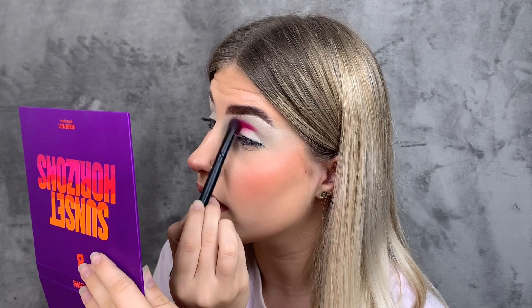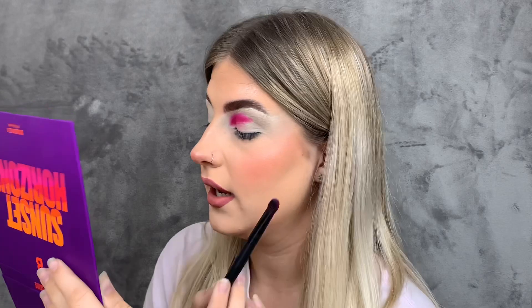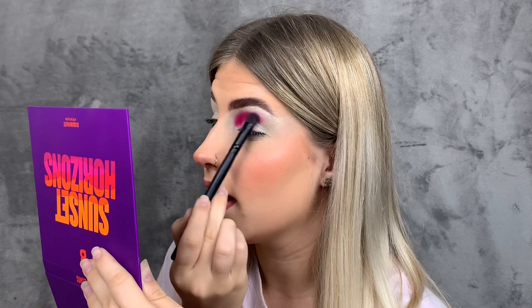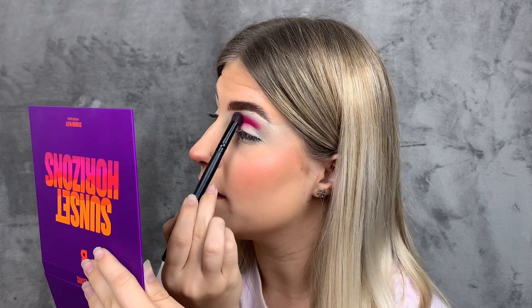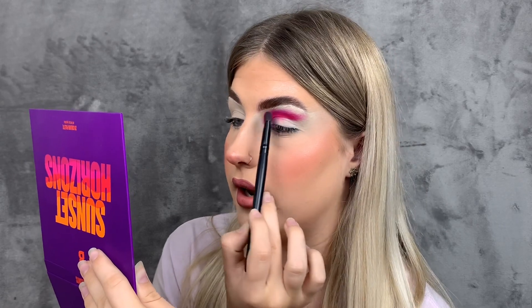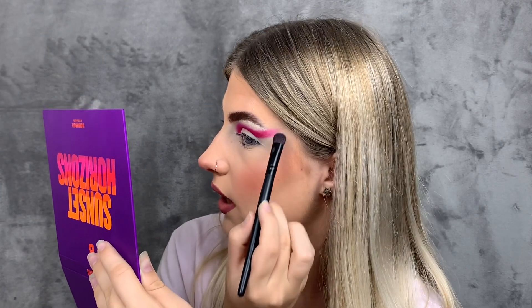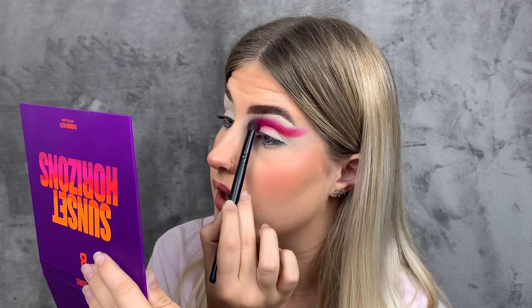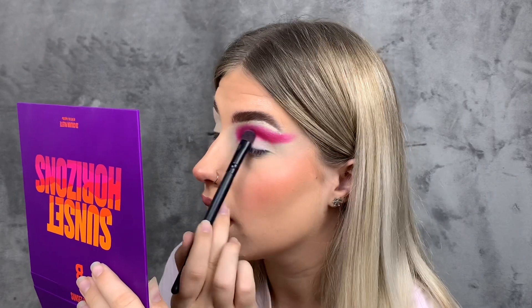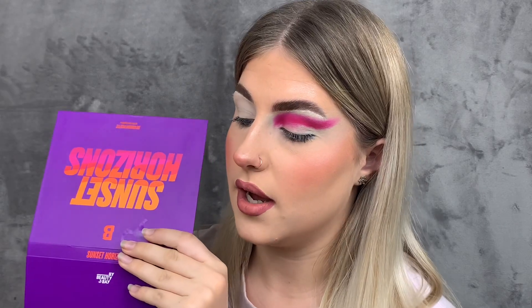I'm blending it upwards as I go because I want to go in with orange and yellow shades. At the moment these shadows are working effortlessly — I feel like Beauty Bay has changed their formula recently because it's just getting better and better. I'm stamping the color in an S-shape, starting from down here and up here to cut the crease. As you can see, the color is now packed on and I can buff out the edges.